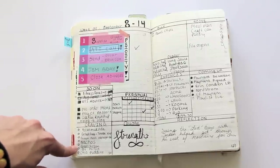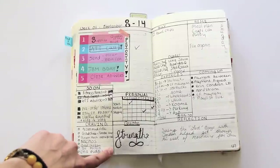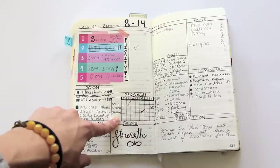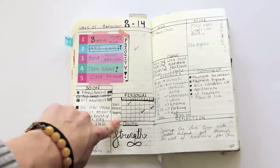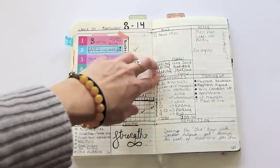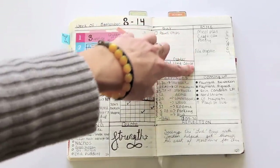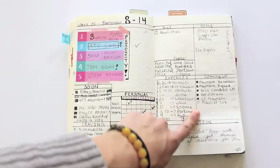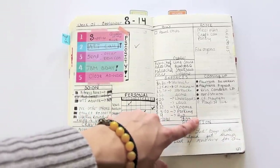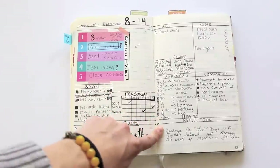Down here is a 'cravings' section — sort of like a meal planner, but I don't ever stick to them, so it's more like what do I want to have this week. There's also a quote to inspire me throughout the week. Over here is things I needed to buy, things I was going to do in the home, things coming up like items in the mail. This section was expenses — it was great because I really got to see what I spent in a week, and it was kind of scary.